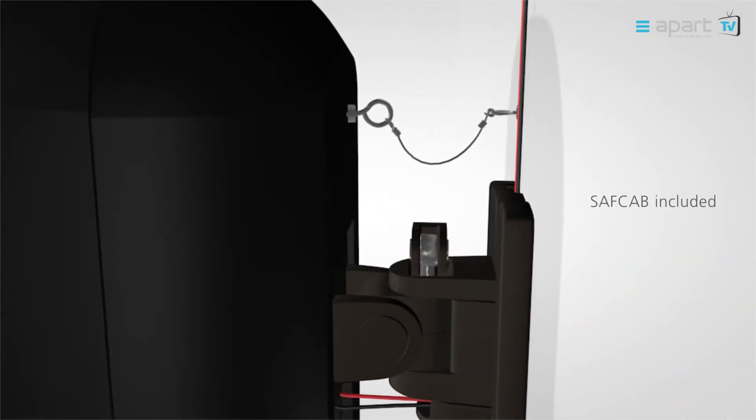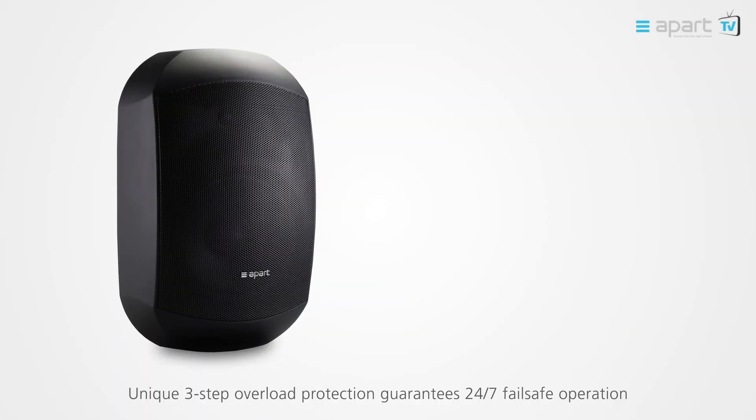A safety cable is included in the box. The unique 3-step overload protection guarantees a 24x7 fail-safe operation.